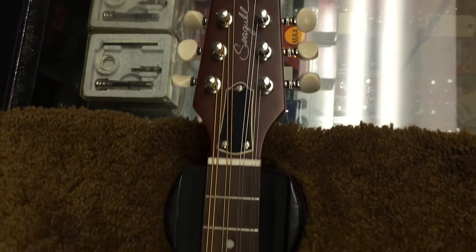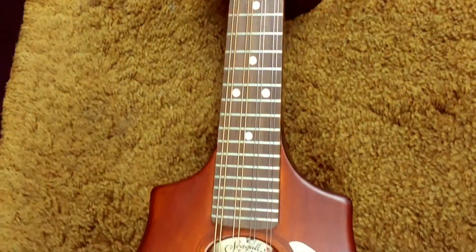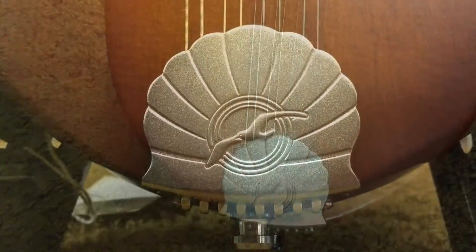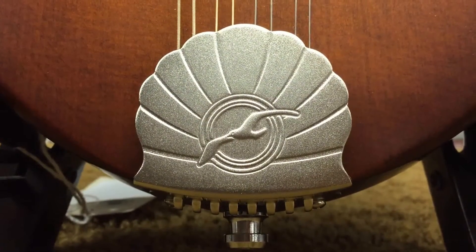The cream pearl pickguard is made from celluloid. The sound of this mandolin is quite loud for its size and has pronounced mid-range and treble frequencies. It seems like it would have no trouble cutting through the mix in a bluegrass or Celtic group situation.